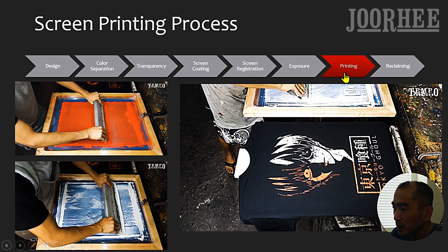The seventh step is actual printing. In this example, white and red colors are printed onto a t-shirt. Printed inks must be completely cured with a heat gun, flash dryer, or conveyor dryer before packing the shirt.